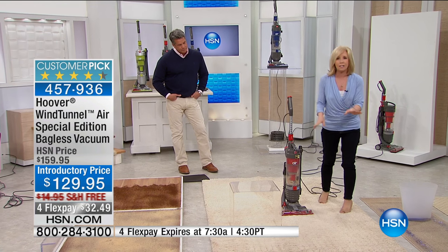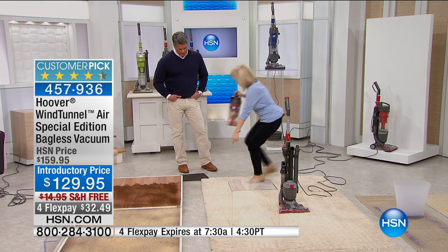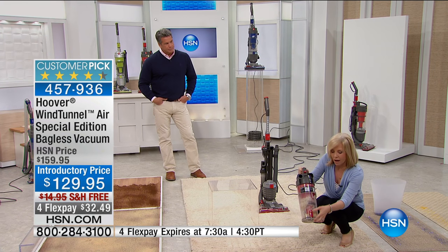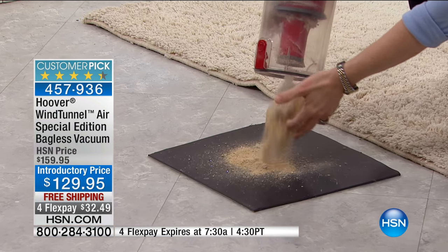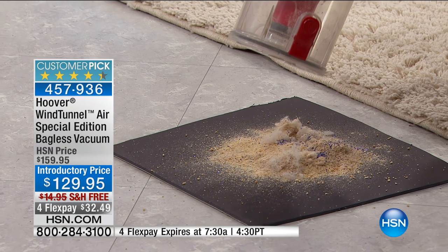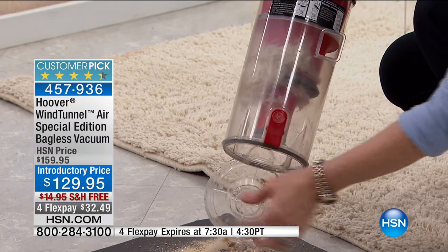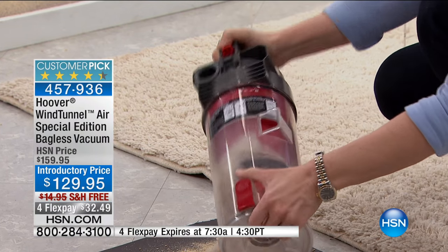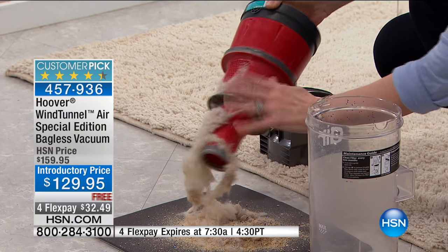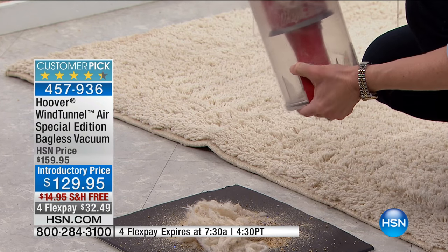It didn't look dirty — it was kind of matted down — but we put a lot of hidden things in there. Look at all the mess that was buried in the shag and all the gunk collected up here. If you have pets, a lot of times this is what happens and you can't get to it. But Hoover designed it so you can take all the parts out. Instead of it clogging your filter, take a damp cloth, clean it off, put it back in, and you're good to go. Simple and easy to use.